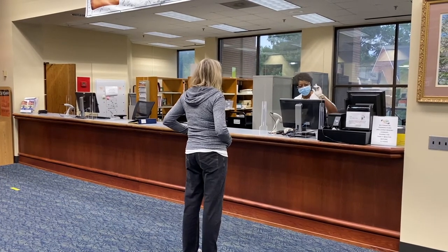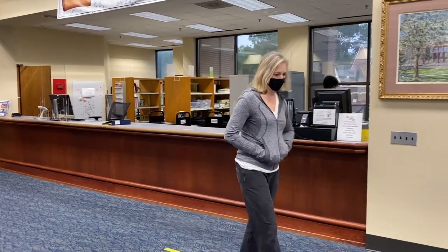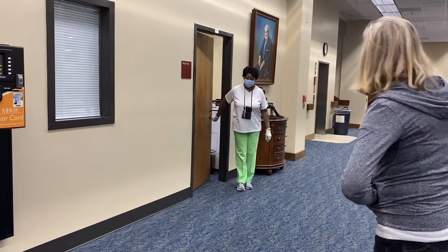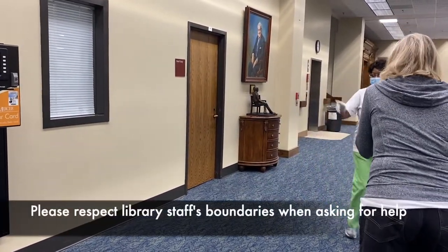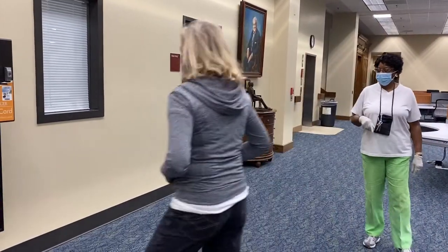I will be able to show you how to do that, just step right there and I'll be right there. Go up to the machine. Put that mask on your face, please, and step up to the machine.